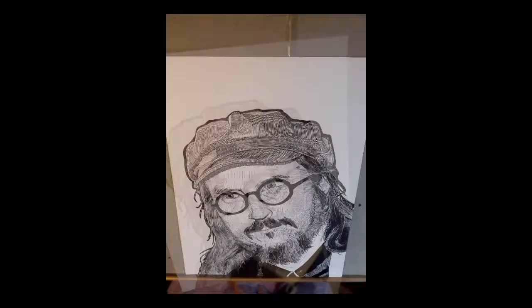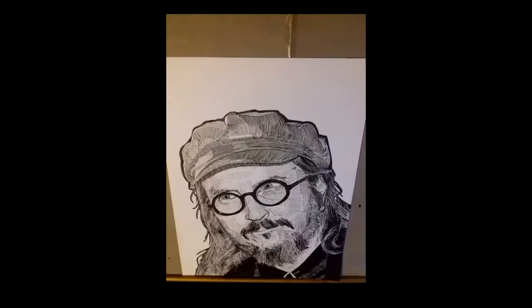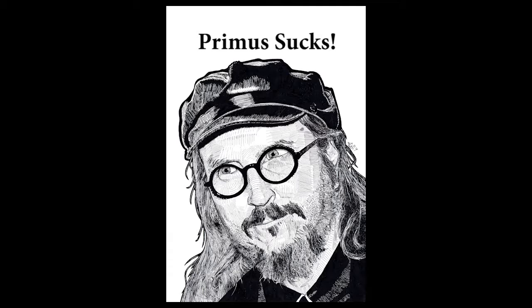He's inspired me to pick up the bass guitar and start playing that too, which you might hear in the background of this. But I don't play nearly as good as him, unfortunately. I'm not sure if that will ever happen, but drawing is my thing, so I mainly play the bass to relax. This is Les Claypool, and Primus sucks — anyone who is a fan of Primus knows what I mean. I hope you enjoyed the video.